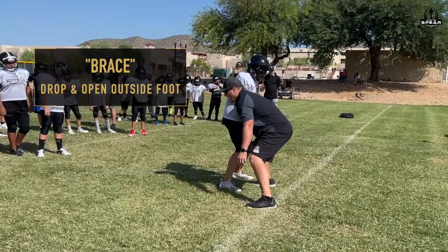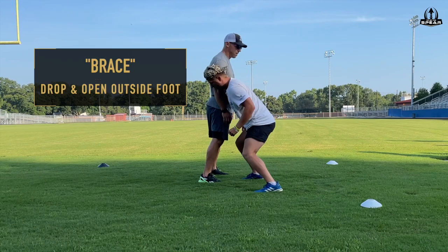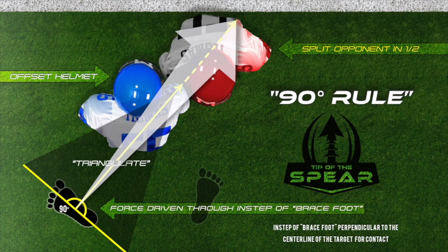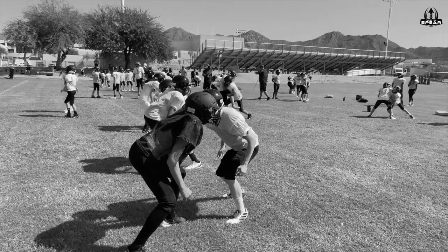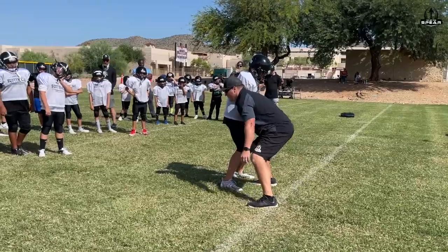On the coach's first command, brace, the player will drop and open their outside foot so that their instep lands and braces at 90 degrees in relation to the shoulder engaging the partner. It's important to check that the brace step does not alter the plane of the head, shoulders, or hips in order to maximize power transference through the ball carrier on the correct intersecting angle.